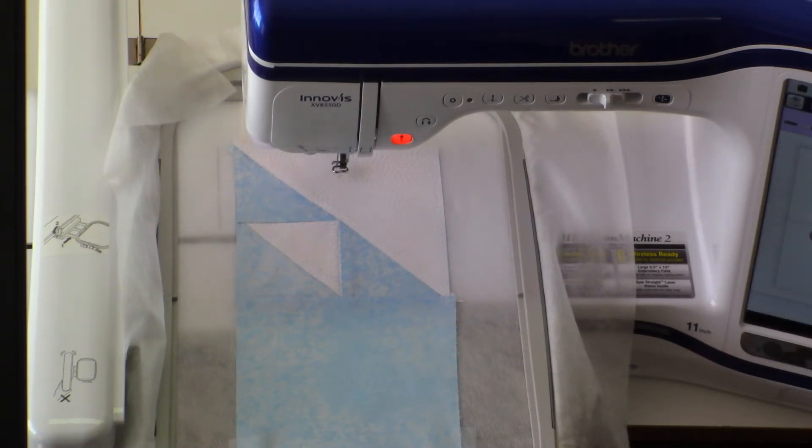As you work with the design, you'll need to advance to the correct color breaks. Color breaks are all identified in the instruction guide that accompanies this design. So make sure that you have the right color break selected when you start embroidering your eyes.